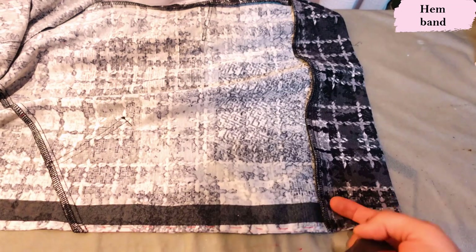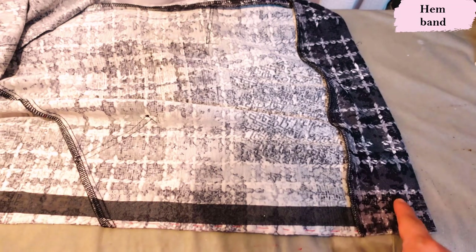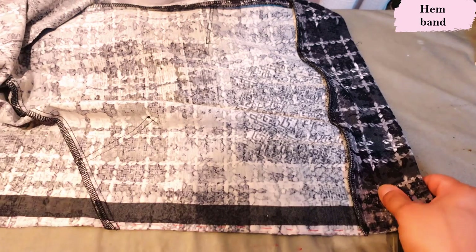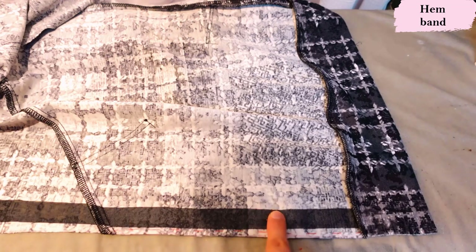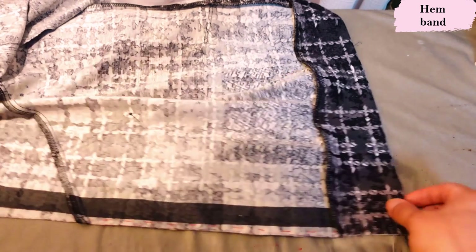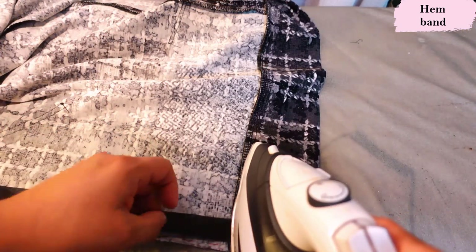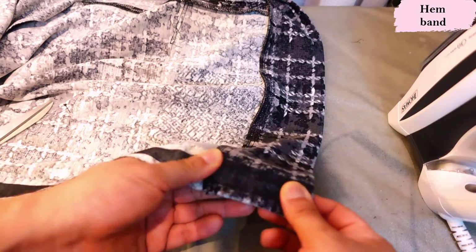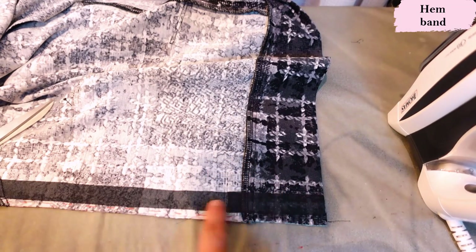Sewing all the way across with a three-eighths seam allowance, then I'm going to serge it and press the seam up towards the hoodie. Here is the hemband sewn. At this stage, you fuse your interfacing from the very bottom of the band all the way up to the neckline, three-eighths away from the cut edge. I've done them in stages, so now that the band is on I'm just going to fuse this little piece right here. When you fuse interfacing it basically eliminates the vertical stretch of the knit, which helps you get a really nice even zipper with no waves.